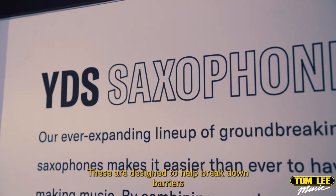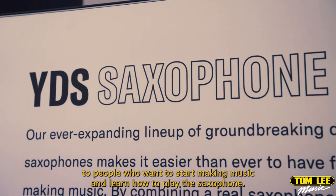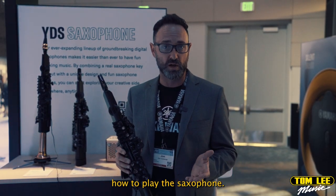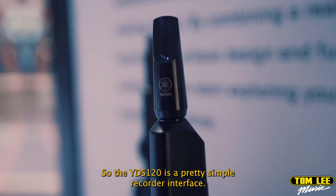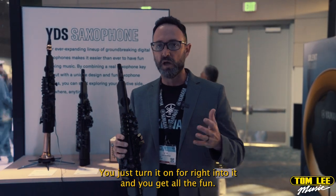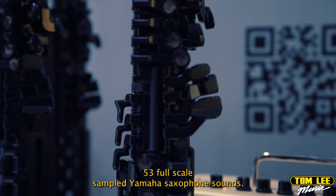These are designed to help break down barriers to people who want to start making music and learn how to play the saxophone. They can also be fun enhancements for people who already know how to play. The YDS-120 has a pretty simple recorder interface — really easy. You just turn it on, blow right into it, and you get all 53 full-scale sampled Yamaha saxophone sounds.